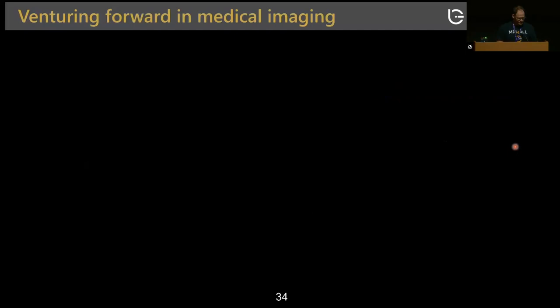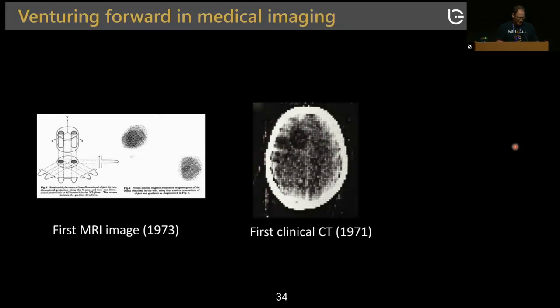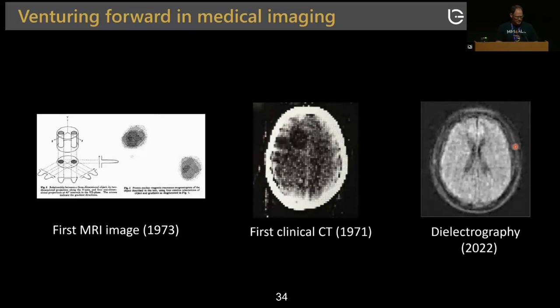Venturing forward in medical imaging: the first MR image was done in 1973, the first clinical CT scan was in 1971, but we're moving into a phase where simplification of sensors is actually happening, and much more will happen in the next 50 years. Hopefully I've addressed whether electromagnetic sensors can provide diagnostic information, whether MRI can be the sensor for other technologies, and how to design such technologies.